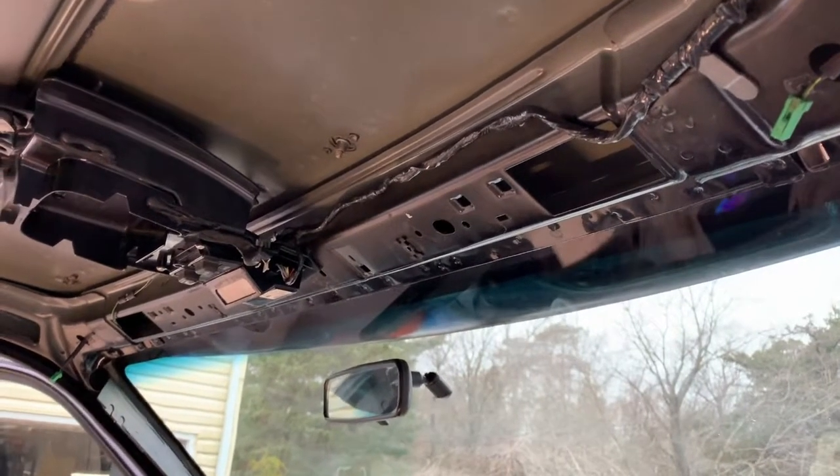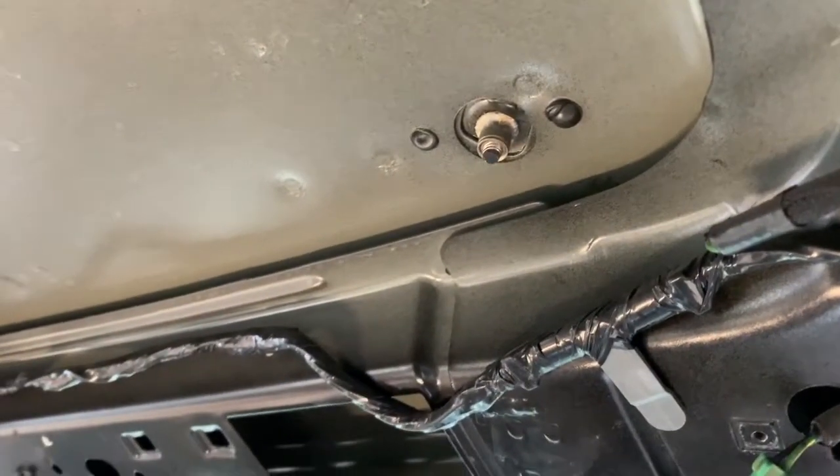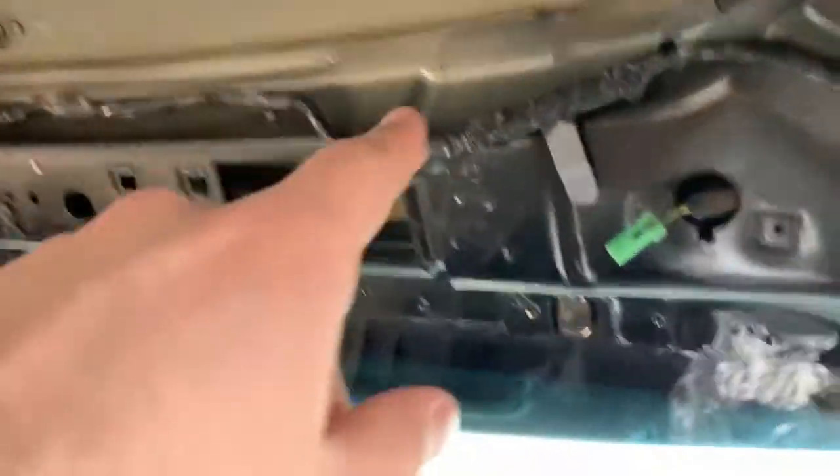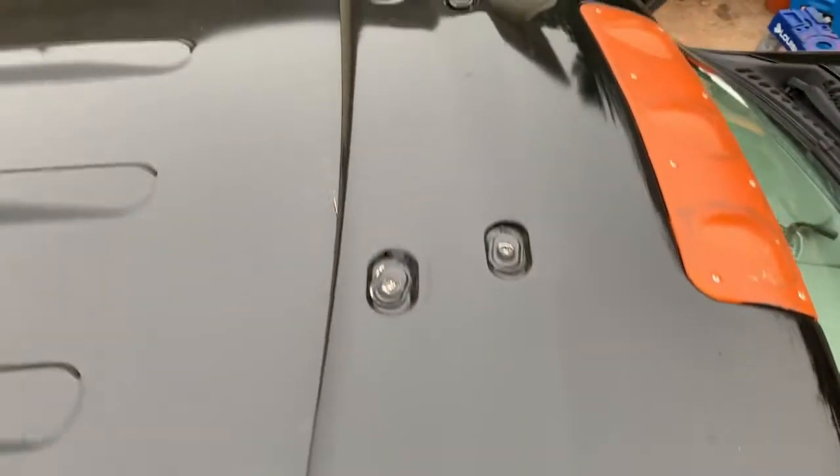I got the headliner out and these mounting points look exactly like the inserts I'm going to put in — they're factory. There are four across, and there'll be one basically in front of each because they go in pairs. So it's two and two, meaning eight total.